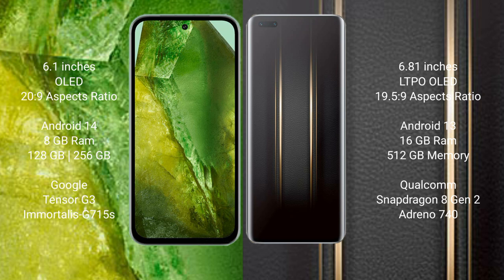The Google Pixel 8a runs on the Android 14 operating system. The Honor Magic 5 Ultimate runs on the Android 13 operating system. The Google Pixel 8a comes with 8GB RAM and 128GB or 256GB internal storage.